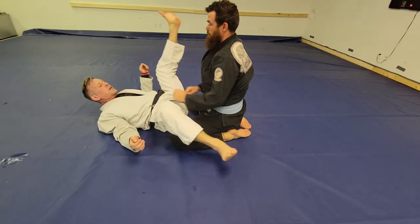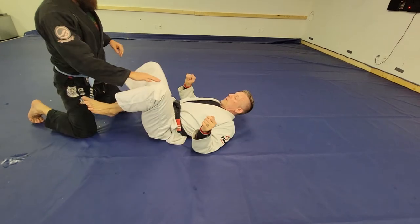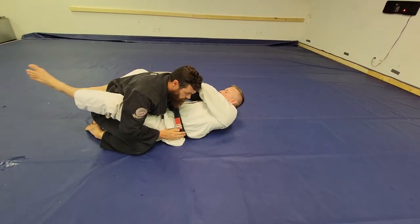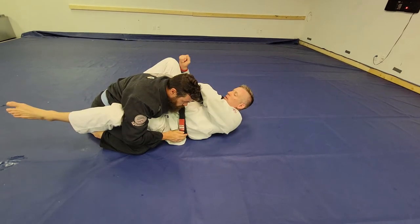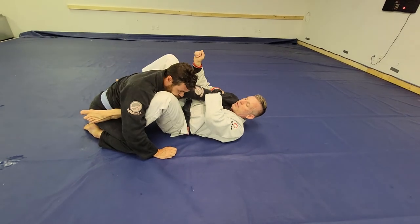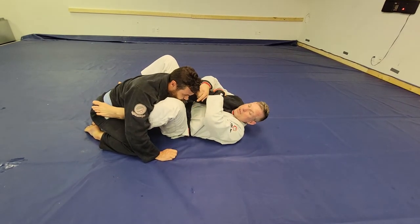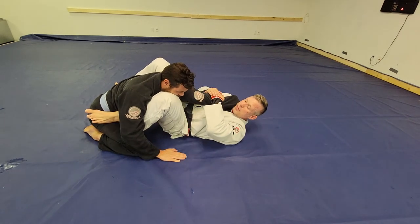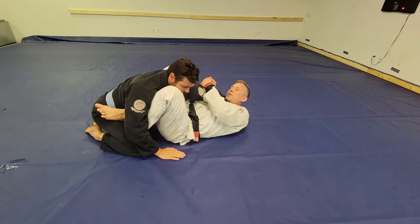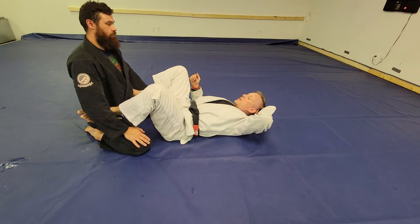All right, let's look at the other side. Scoot out a little bit — you can choose to wrap your leg around or not, that's fine. But I need to keep them propped up; foot's on his hip, keep them propped up, roll this over and get the tap. Either one is fine.